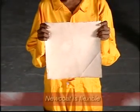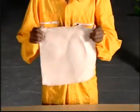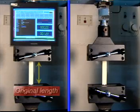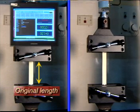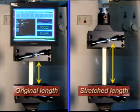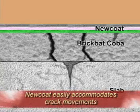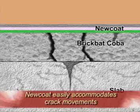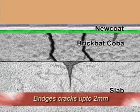We can see the flexibility of New Coat quite clearly in this cured New Coat membrane. This film of New Coat has been tested for its tensile properties. As we see, New Coat can stretch to about twice its length. Therefore, New Coat can easily accommodate the movement in hairline cracks and has a crack bridging ability up to 2 mm.